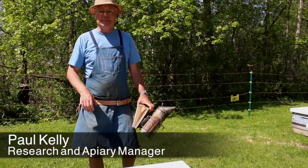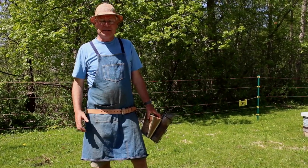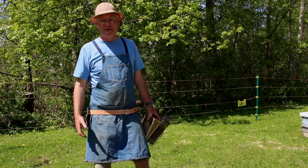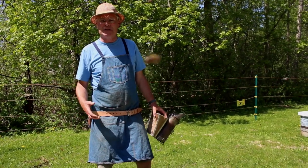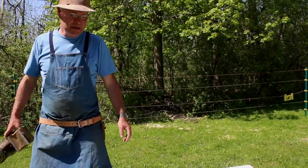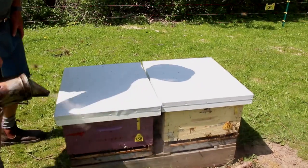Here we are in the bee yard. It's the middle of May and we're supering our colonies. Bees came through pretty well this year, but this is kind of a slow spring, so sometimes we're supering as early as the beginning of May, but this year now is the appropriate time. We'll just have a look to see which hives need supers and how many.